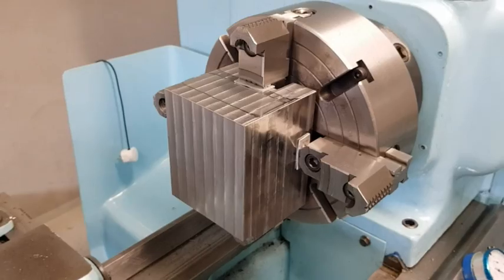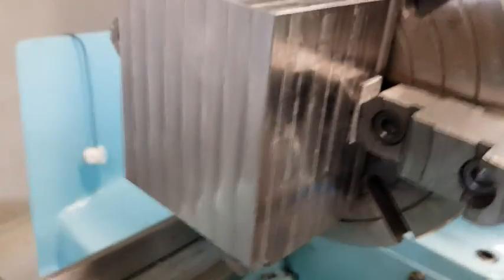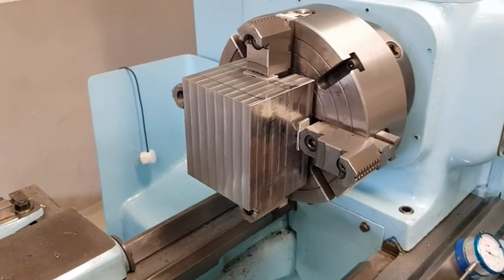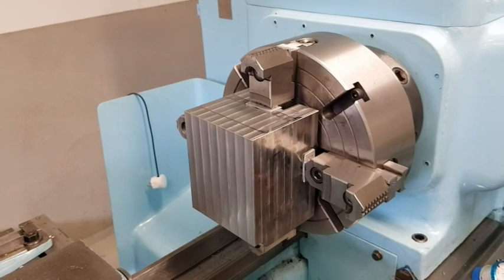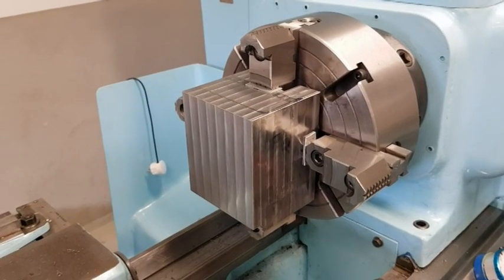I got the piece dialed in here so the center of the back face is at zero. We will drill and bore it to 59.91mm or so, four millimeters deep.